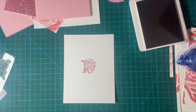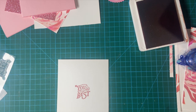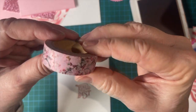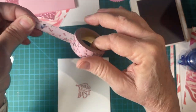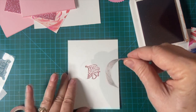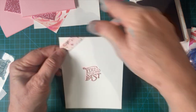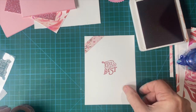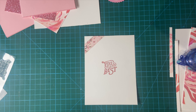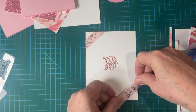You are the best. Awesome. I just noticed this washi tape here that I used for another project — I'm going to go ahead and use that and decorate the inside. I'm going to put it on, and then just fold it down to make a really cute piece of the card.